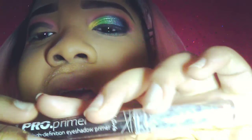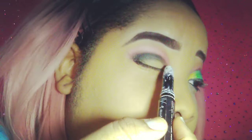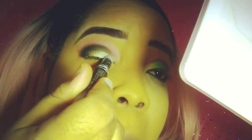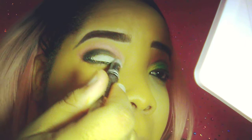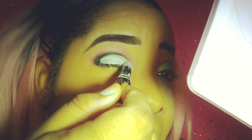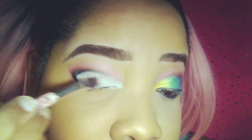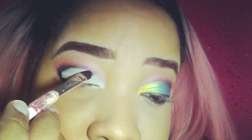Now I'm gonna cut my crease with my LA Girl Pro Eyeshadow Primer in white. Then I'm using a flat brush to blend out the primer for a smoother application and a smoother finish.